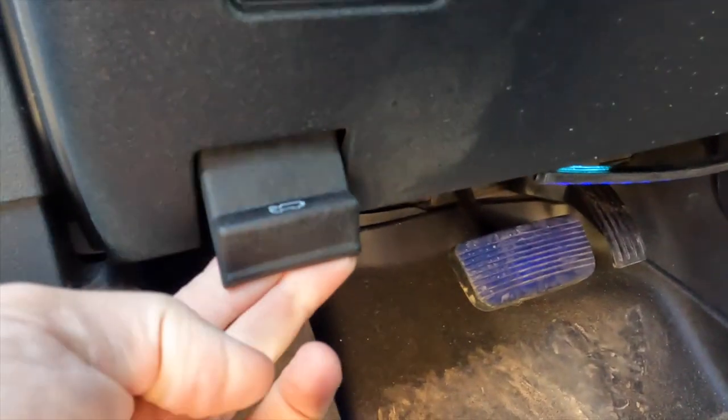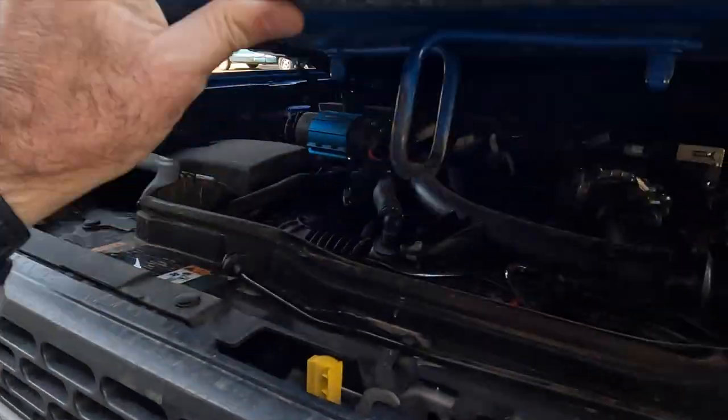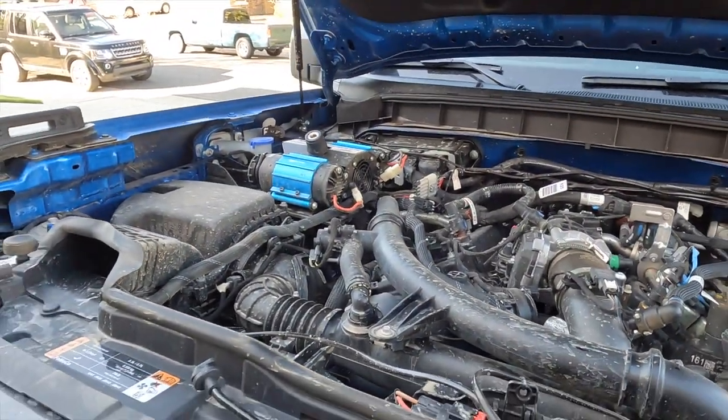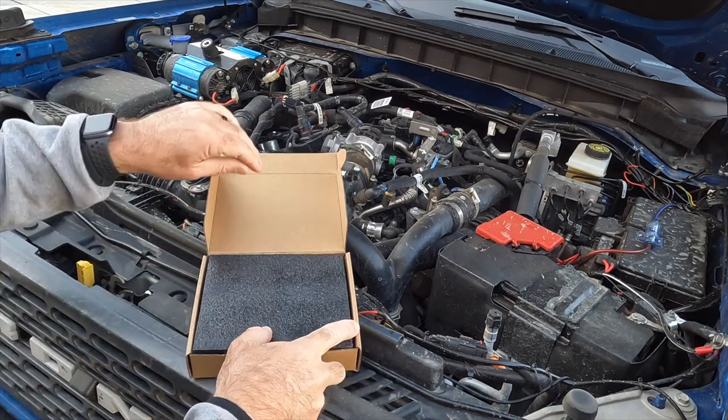I'm going to walk you through installing the Mabbit grill lights, otherwise known as the Raptor lights. Go ahead and pop the hood on your Bronco, and here's an unboxing of the lights themselves.